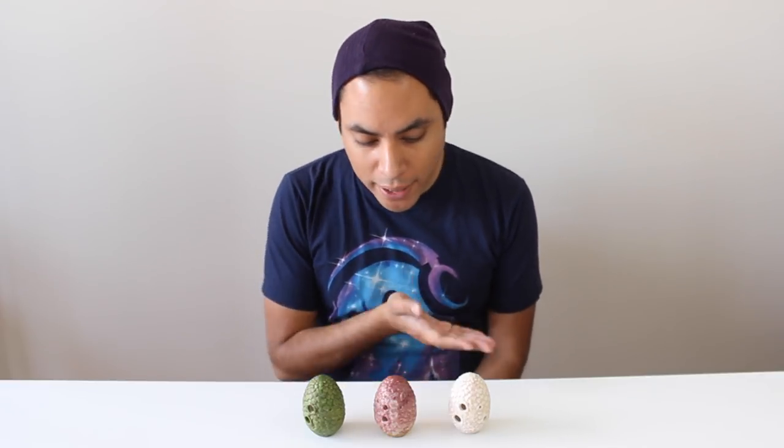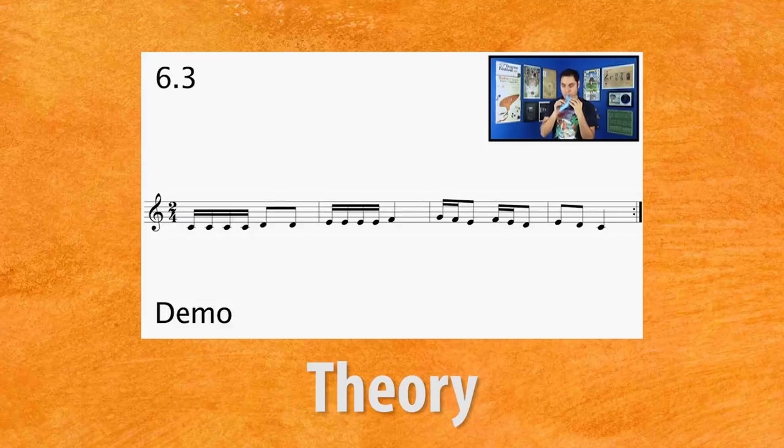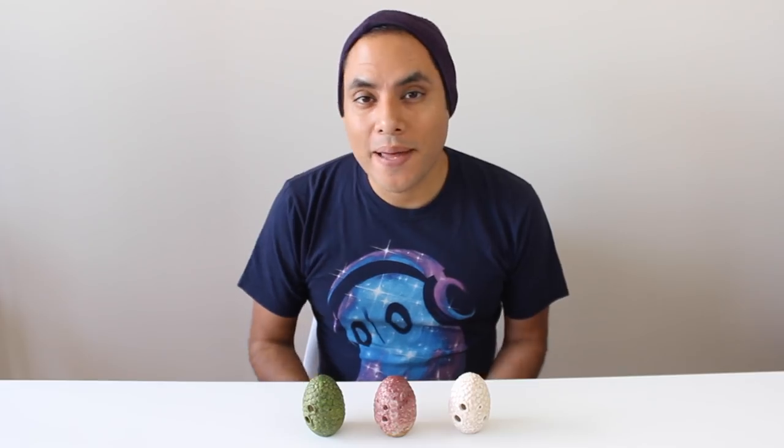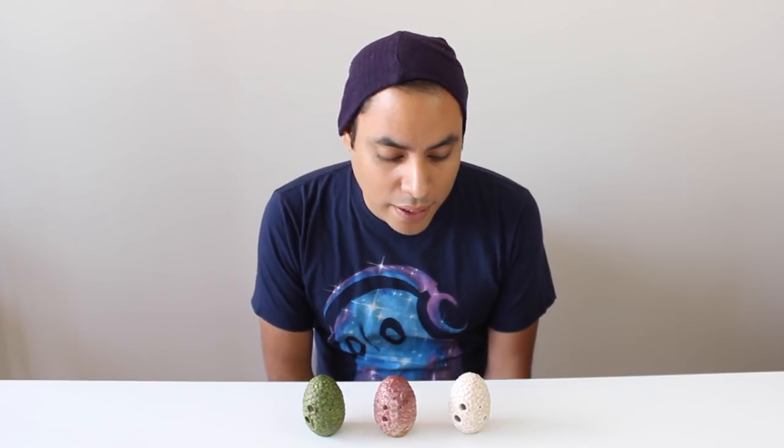In today's video, we're taking a closer look at the new Dragon Egg Ocarinas from Songbird Ocarina. What's up, Black Amigos? My name is David, and as I mentioned, we're going to be looking at some of the newest additions to the Songbird Ocarina collection.